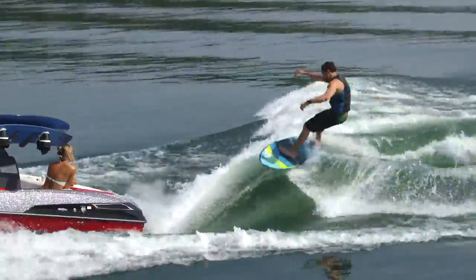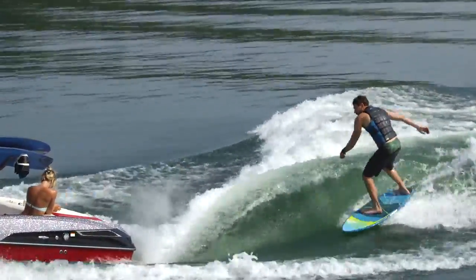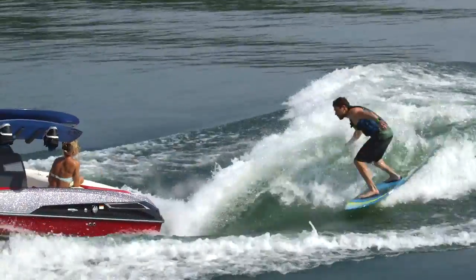As we tested it, the port side was a little bit more mellow than the starboard, so it was a bit more tailored to the skim style if you wanted to consistently surf skim on the left side.